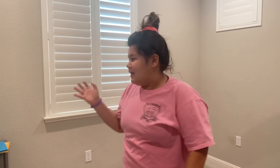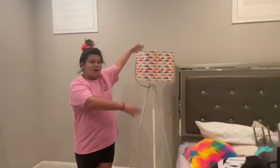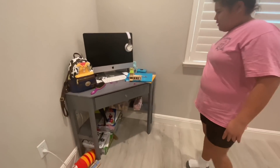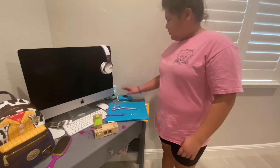Hey guys, welcome back to our channel. It's just me Izzy today because I'm going to be doing a DIY updating my room. As you can see, this is my room and there's a lot of stuff in my bed. This is my lamp from Walmart and there's just a bunch of stuff everywhere.